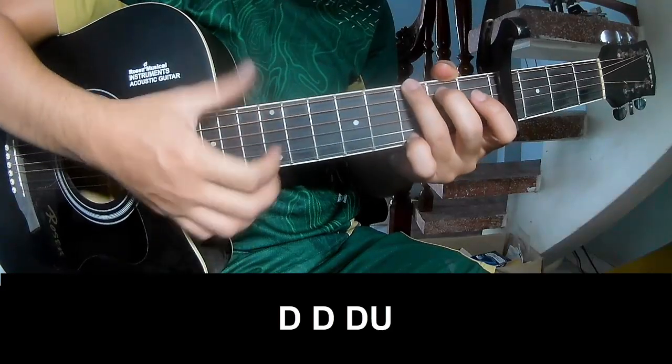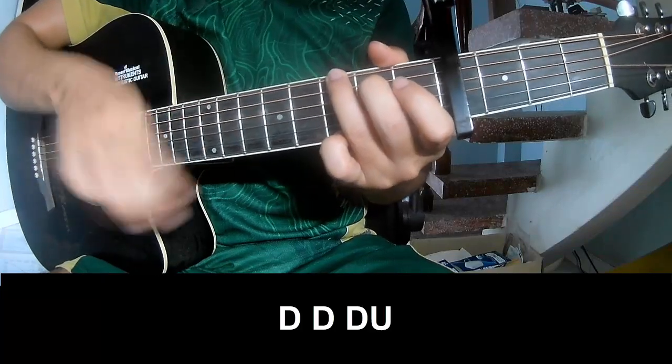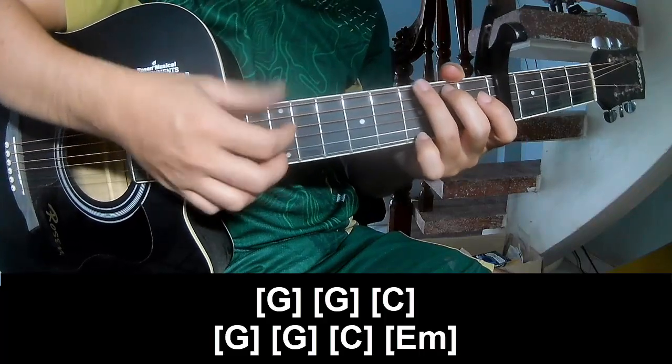First, we play down, down, up, up, down, down, down, up. And we play along G.